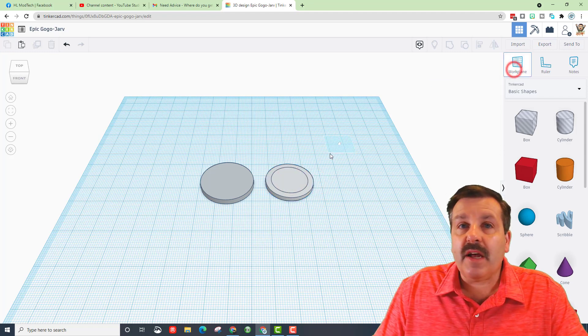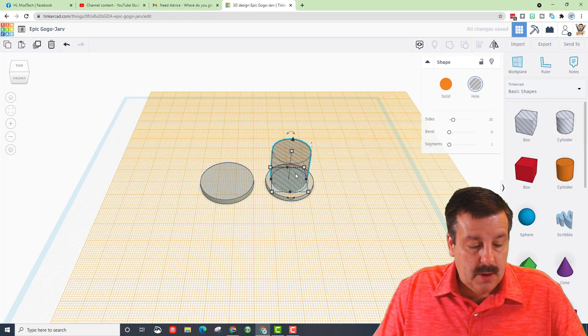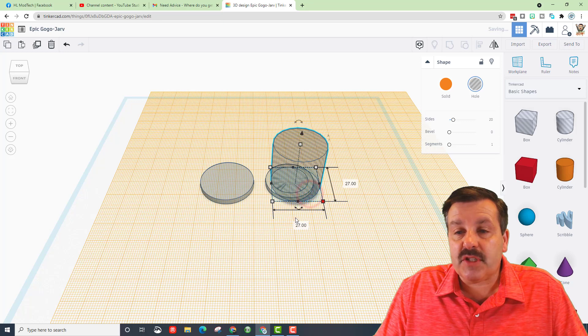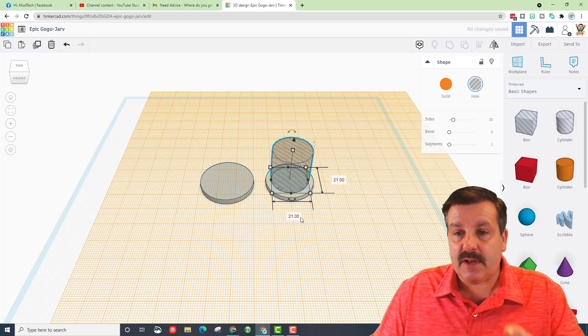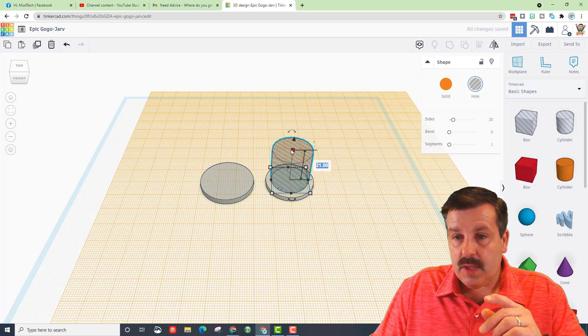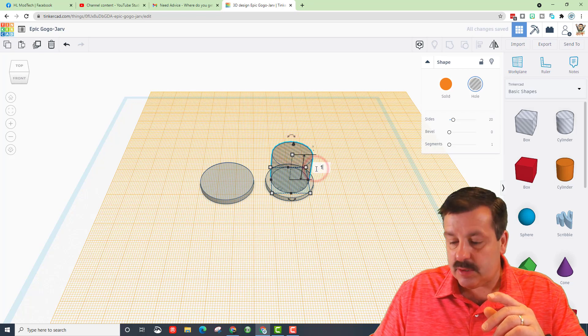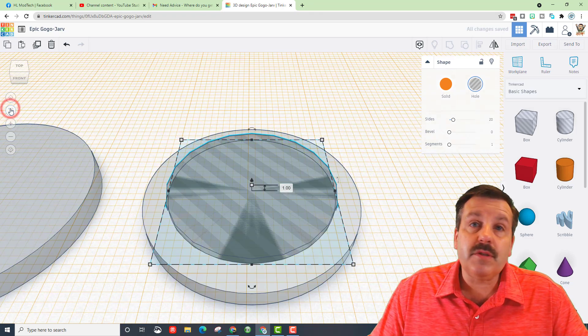Use the Work Plane tool and set it on top of this shape, then bring out a whole cylinder. Hold down Shift, stretch it a little, and type 21 and press Enter. We want to make this one millimeter thick — stretch it a little, then change that number so it doesn't all stretch.